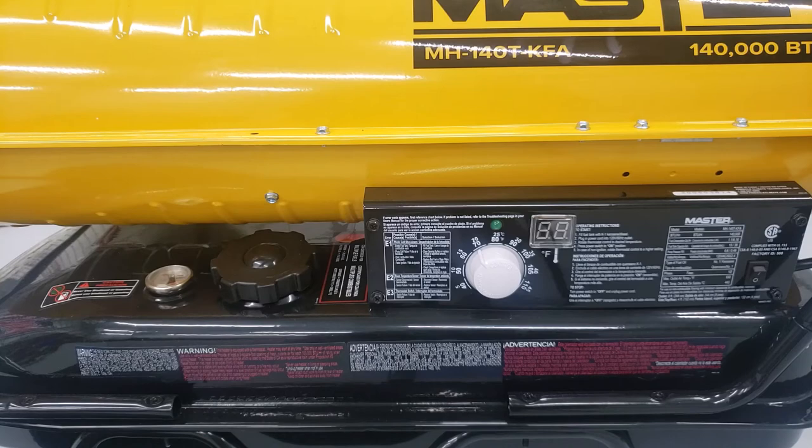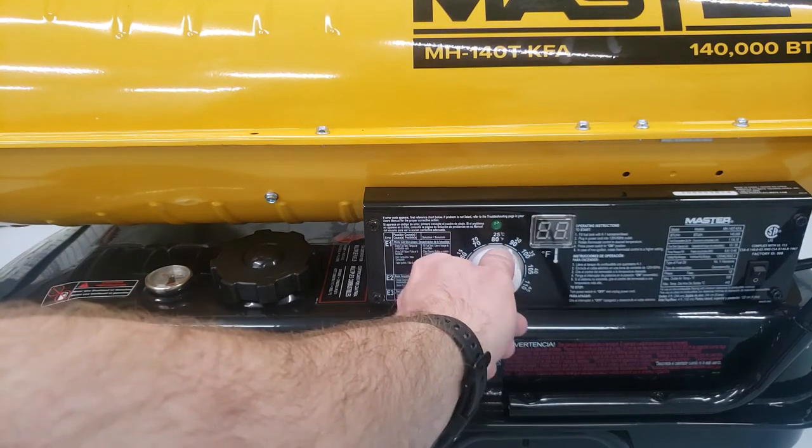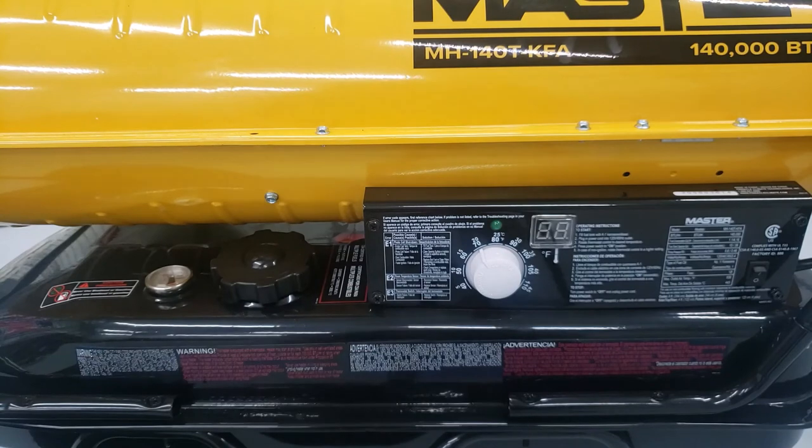A couple of nice features this heater has: an adjustable thermostat — you can adjust how warm or cool you want it in your workspace. It also has a digital readout that tells you approximately what the temperature is in your workspace. What's really nice, and a lot of these heaters don't do, is this one cuts off when it reaches the temperature you want it to be.